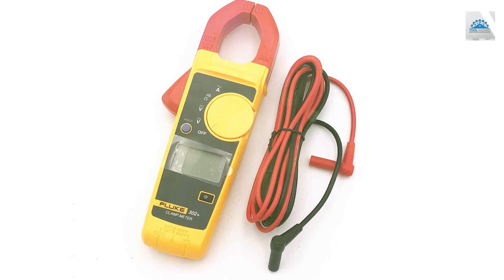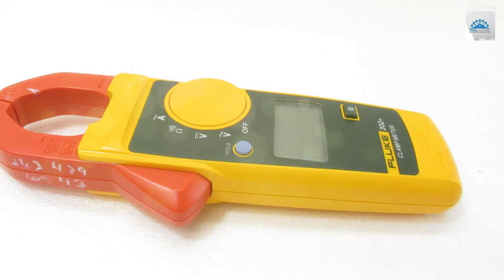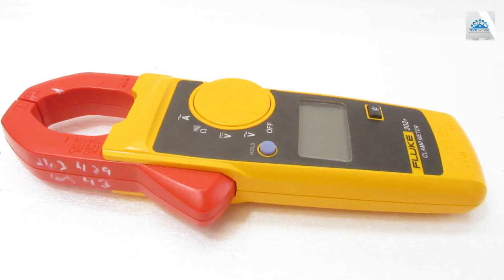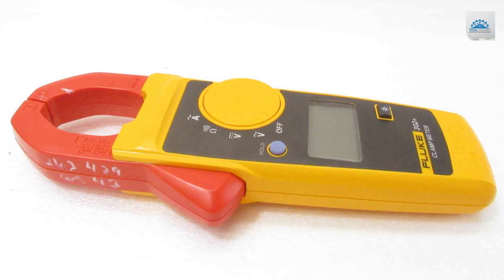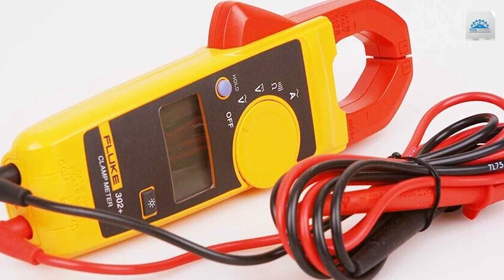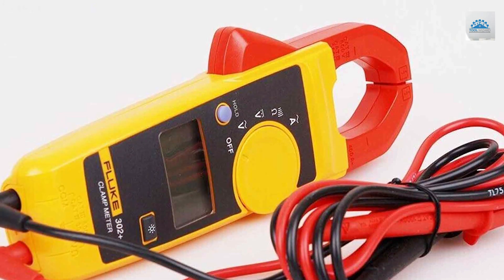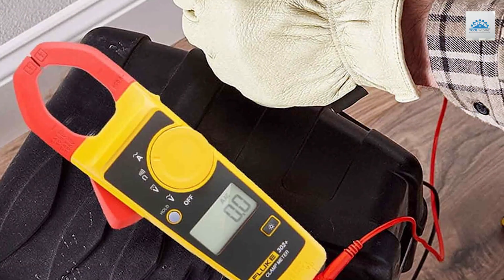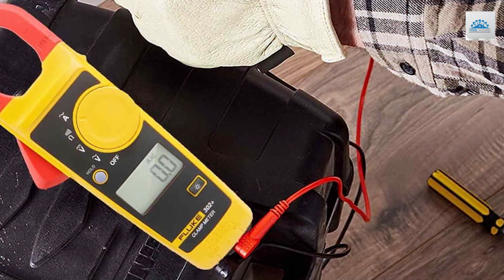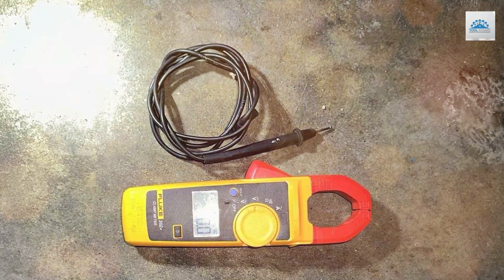With its slim and ergonomic design, this multimeter fits comfortably in your hand and is perfect for those hard-to-reach areas. The hold function freezes readings on the display, making it easy to record data in tight spots. The Fluke 302 is built to withstand the demands of daily professional use, and its safety features ensure worry-free operation. Whether you're an electrician, HVAC technician, or maintenance professional, this Digital Clamp Multimeter is your trusted companion. Add the Fluke 302 to your toolkit and experience enhanced efficiency and precision.